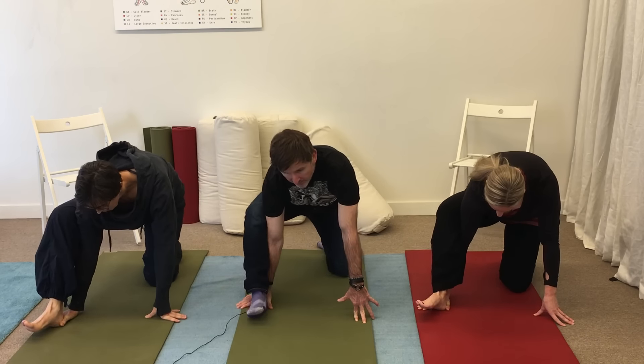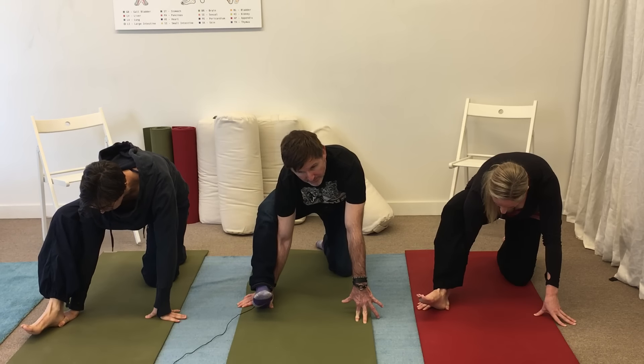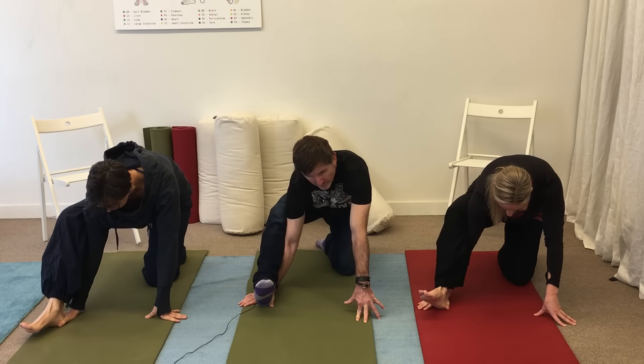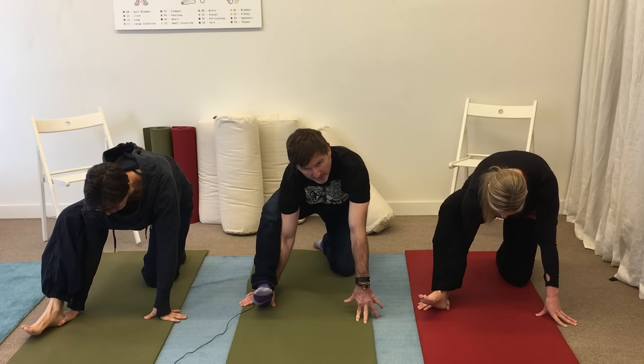And for the best results, do three sets of eight to ten repetitions on each leg, and this should give you relief from your plantar fasciitis.